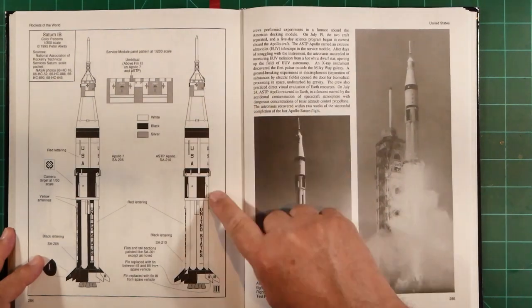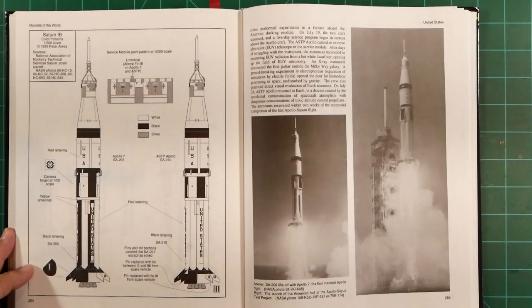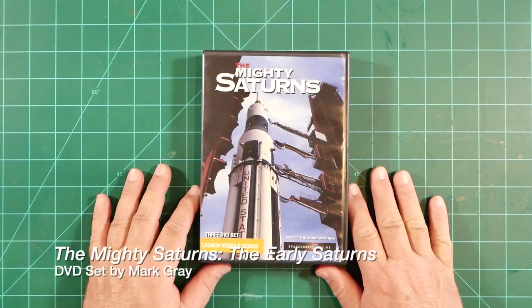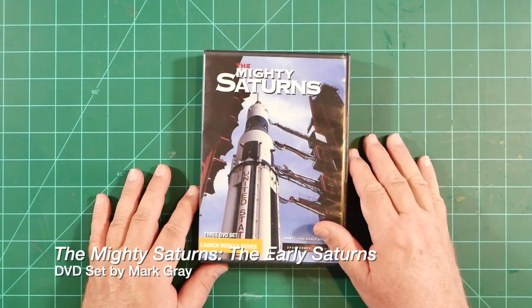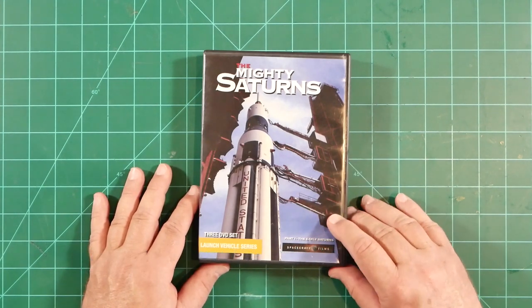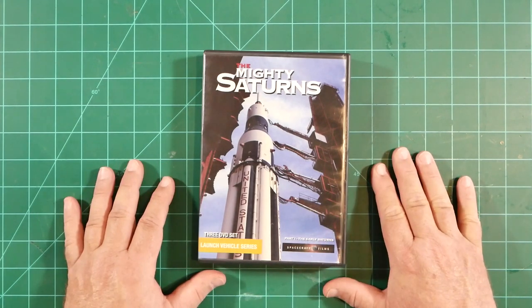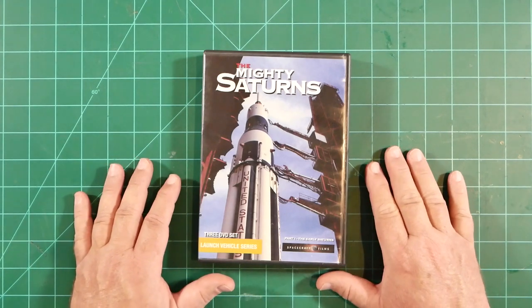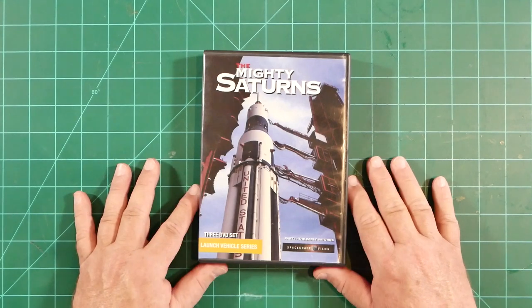Here's the Apollo-Soyuz round and here is the Apollo 7 round. Years ago, Mark Gray of Spacecraft Films issued a three DVD set documenting much of the Saturn 1B program, with footage of the SA-206 launch included. The company that produced this set may have stopped trading, but the set may be available on eBay or Amazon. Much of the footage also shows up on YouTube.